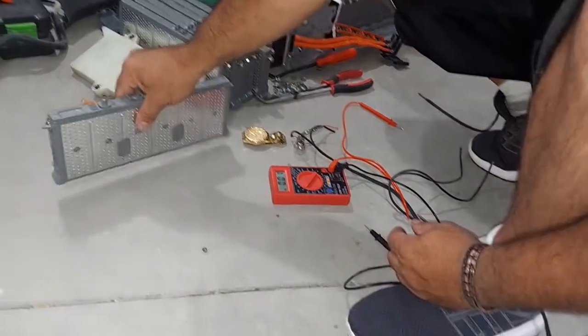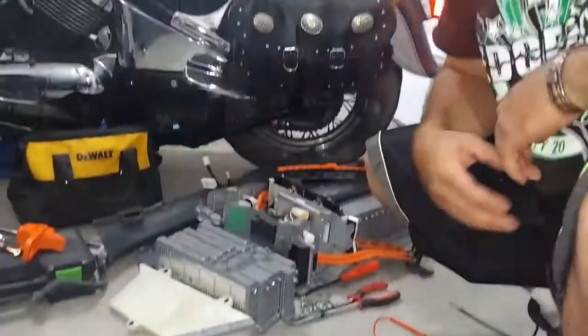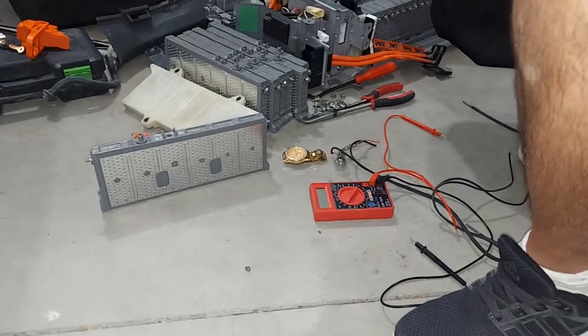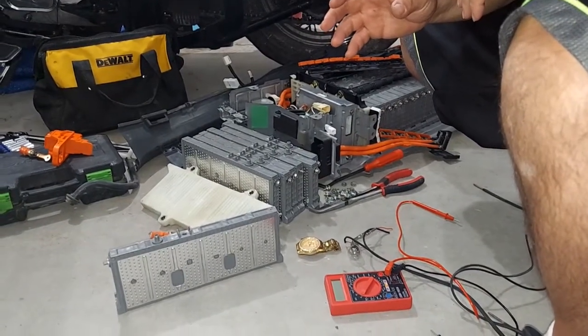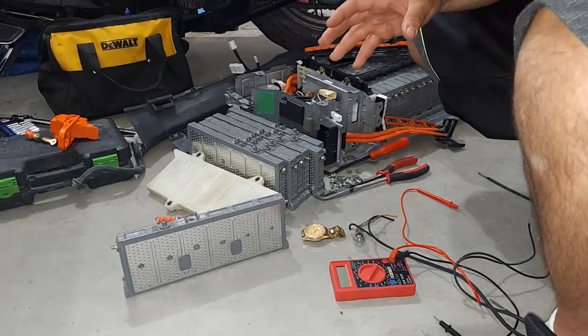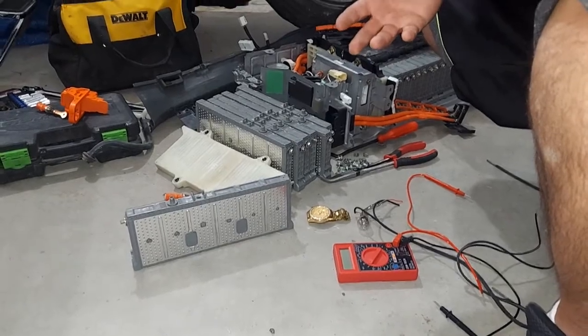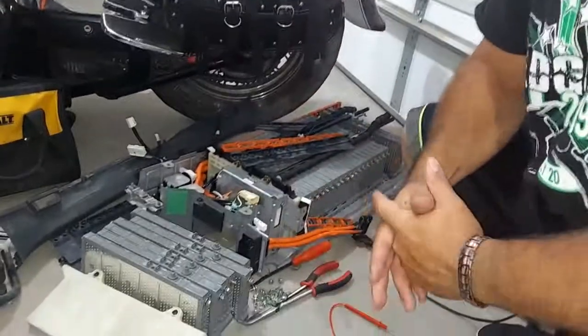I'm going to replace the bad cell with that good cell, which should remove the code. This isn't necessarily a way to fix your hybrid batteries — it's more of a way to prolong the battery by switching out bad cells with good cells.